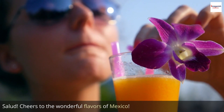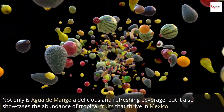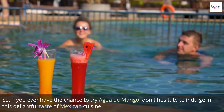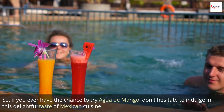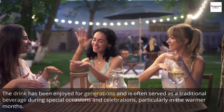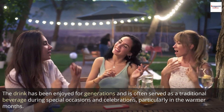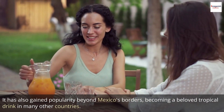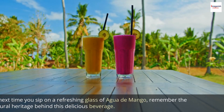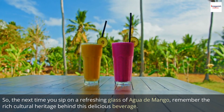Cheers to the wonderful flavors of Mexico. Not only is agua de mango a delicious and refreshing beverage, but it also showcases the abundance of tropical fruits that thrive in Mexico. If you ever have the chance to try agua de mango, don't hesitate to indulge in this delightful taste of Mexican cuisine. The drink has been enjoyed for generations and is often served as a traditional beverage during special occasions and celebrations, particularly in the warmer months. It has also gained popularity beyond Mexico's borders, becoming a beloved tropical drink in many other countries. So the next time you sip on a refreshing glass of agua de mango, remember the rich cultural heritage behind this delicious beverage.